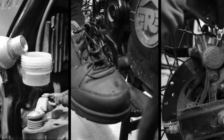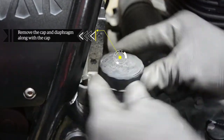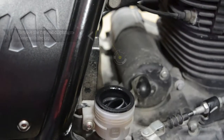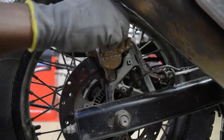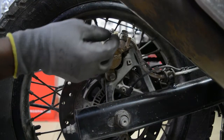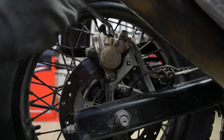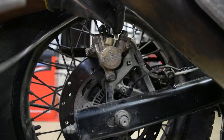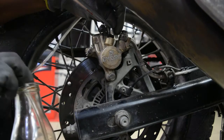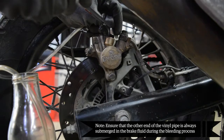Similarly, perform the manual brake bleeding of the rear brake. Remove the cap and the diaphragm along with the cap by turning it in the anti-clockwise direction. Remove the dust cap from the bleeding nipple and place a suitable ring spanner on the bleeding nipple. Attach a vinyl pipe to the nipple. Take a clean glass or plastic container filled with fresh brake fluid and dip the other end of the vinyl pipe in the container. Ensure that the other end of the vinyl pipe is always submerged in the brake fluid during the bleeding process.